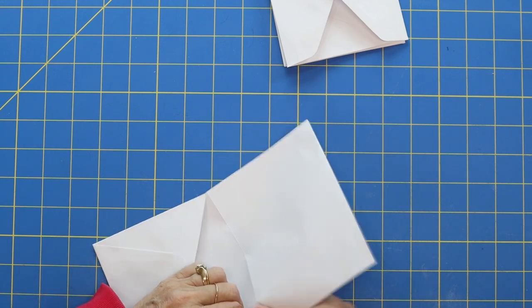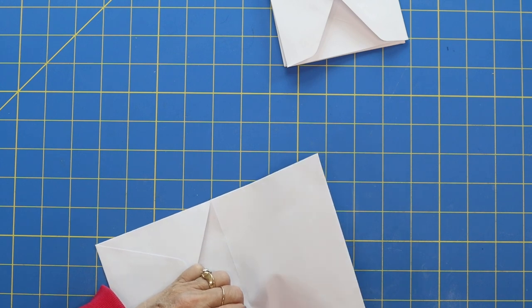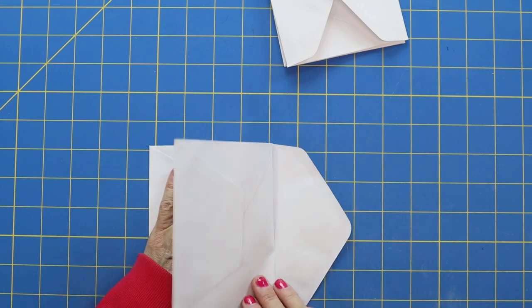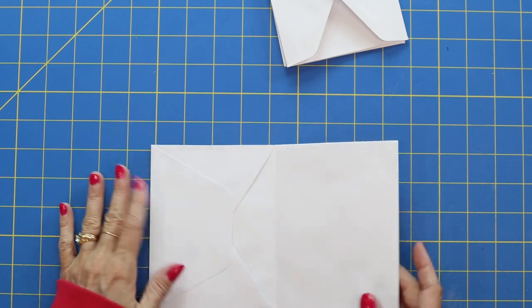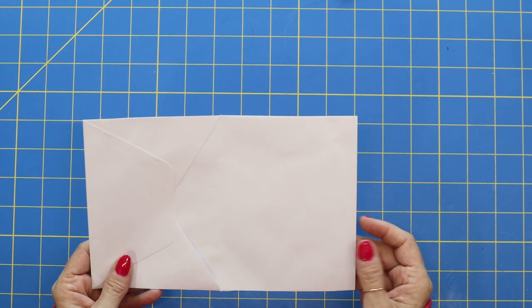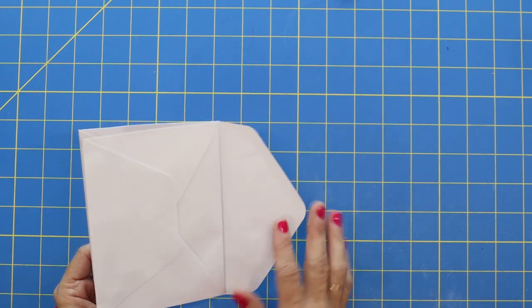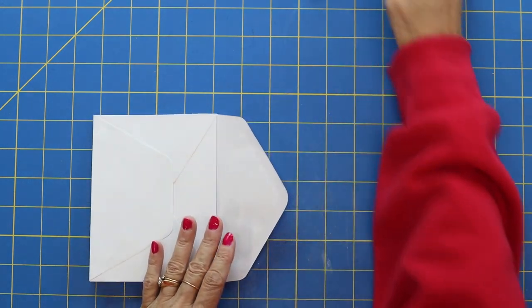Sometimes when you put the adhesive on it sticks, so it can be hard to get it in there. You want to make sure you get it nice and lined up so your album closes well. There are our first two pages added from our envelope — you can see there's this little flap right here, and we're just going to leave that for now. Now take another envelope.